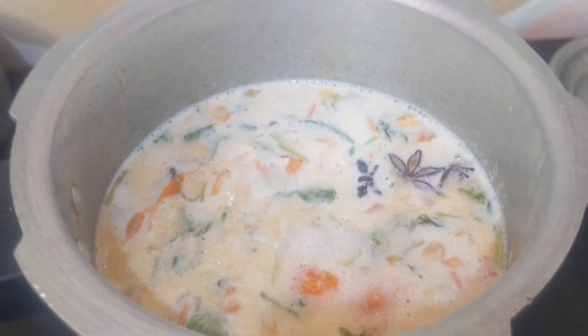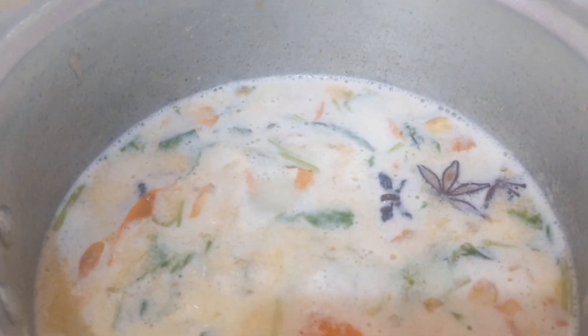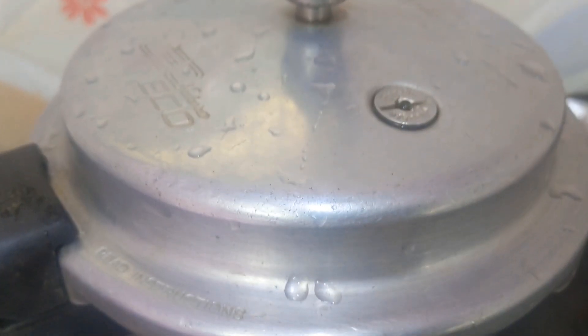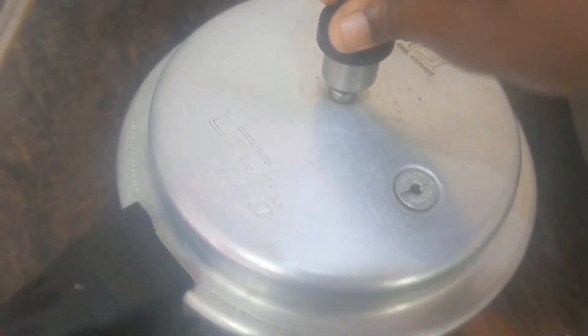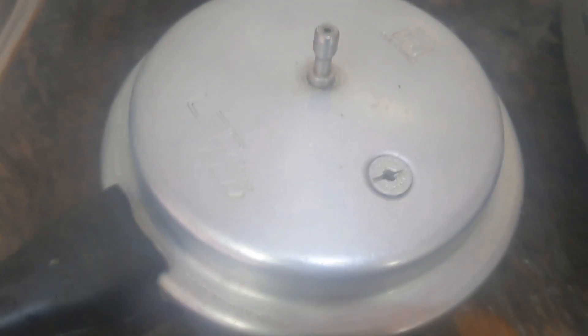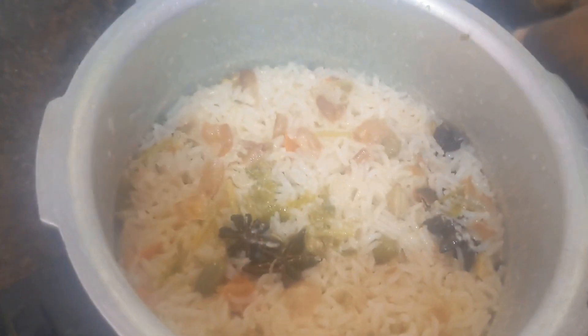Now you have to wait for five minutes for the coconut milk to boil. Once it's boiled, close the pressure cooker and set it for four to five whistles. See how nicely it came out. Now you have to mix well.